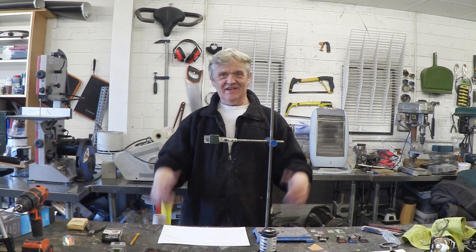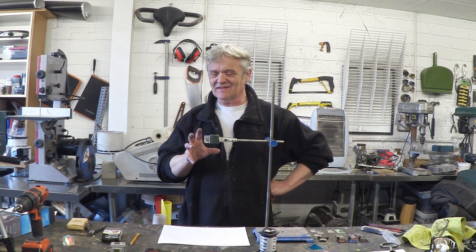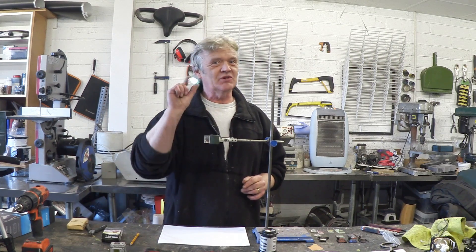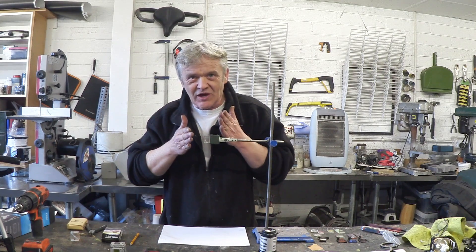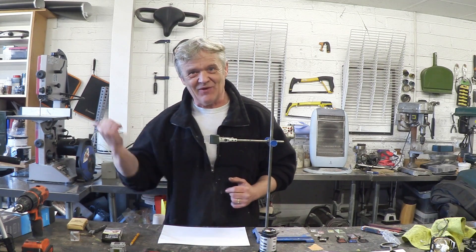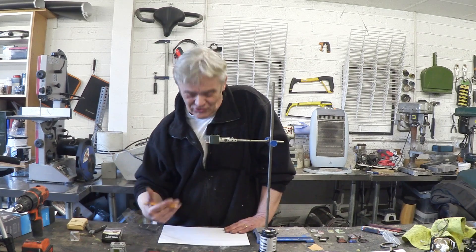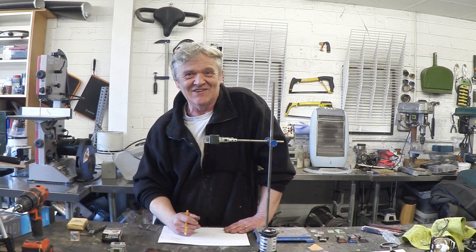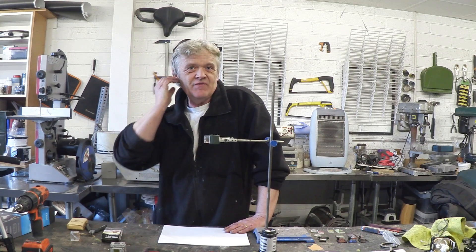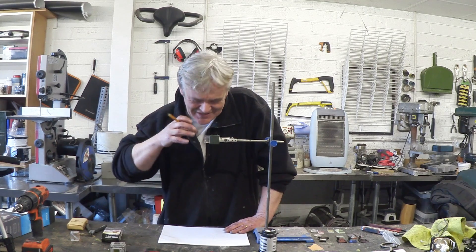That is a camera lucida. Camera lucidas are amazing things. What it's made out of is a prism. If you look down the camera lucida, you actually see two things: you see the scene out that way, and you see the paper and the pencil on the desk in front of you. What it allows you to do is look at the scene and draw it really accurately. They're stunning things — if you actually bother to make this, it's going to blow your mind, because you're going to be able to see both things at once and draw it.